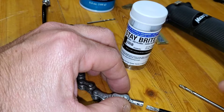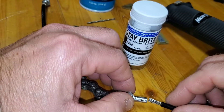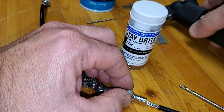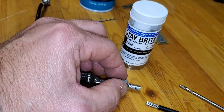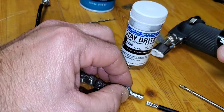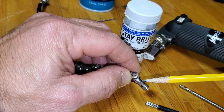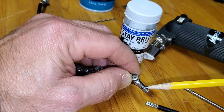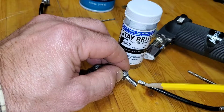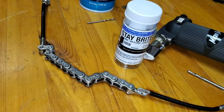Then I'm going to use this micro torch. I'm also going to wrap this in a wet cloth hoping I don't heat the cable too much, because I don't think it takes a lot of heat for this silver solder. I'm going to concentrate the flame - it's a nice concentrated flame - right up here, because the solder is going to want to wick toward the heat. So I want all of this area of this braid heated so I'll get the mechanical crimp and the silver solder brazed in there.